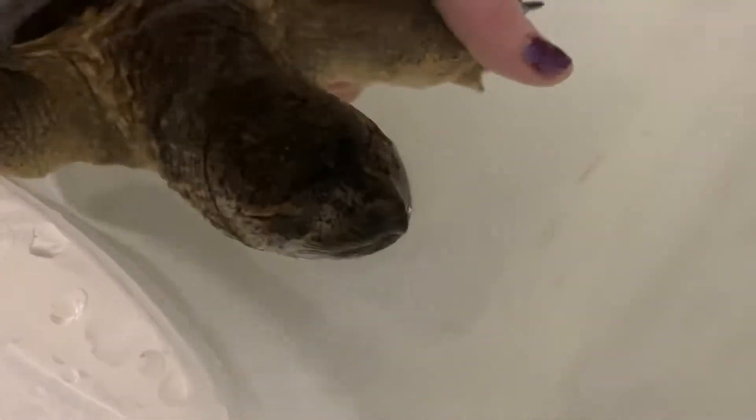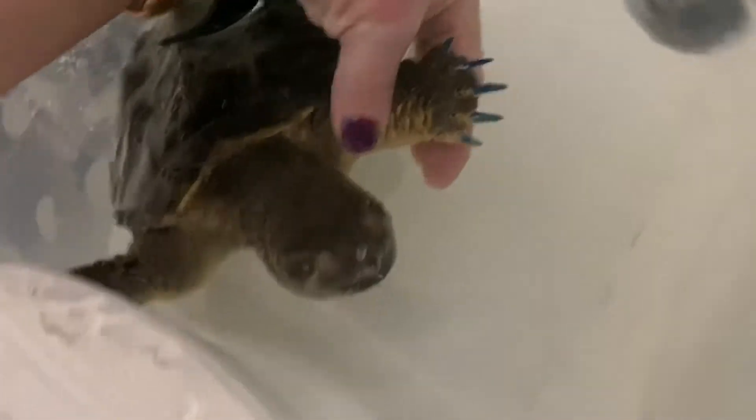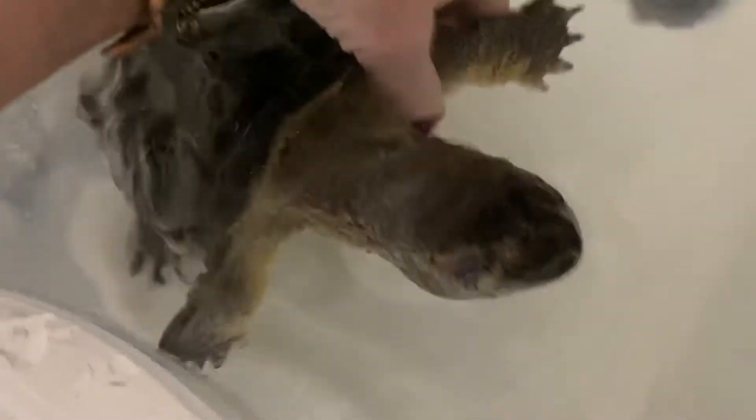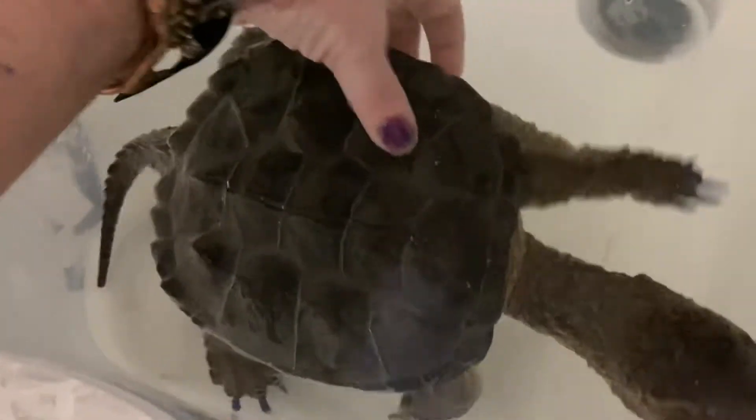He doesn't want them to be sharp on purpose — he just keeps growing them back sharp. I'll put some water clarifier in here soon. If your turtle is kind of closing his eyes when he's in the water, that's a sign that there's a chemical in there that's irritating him.